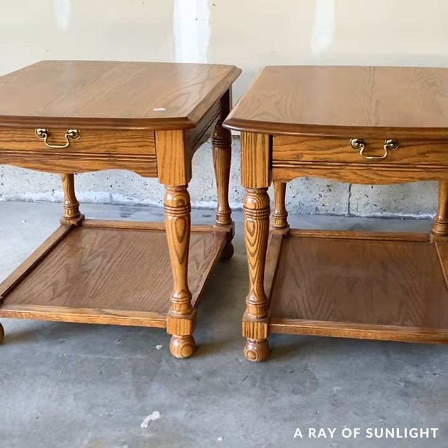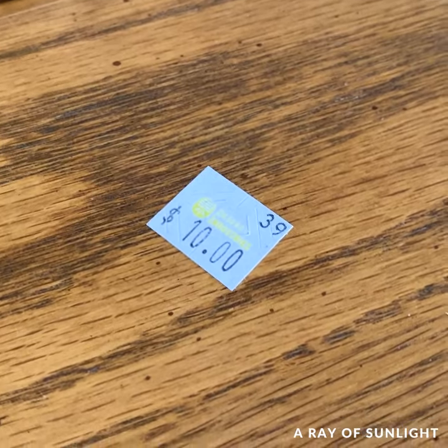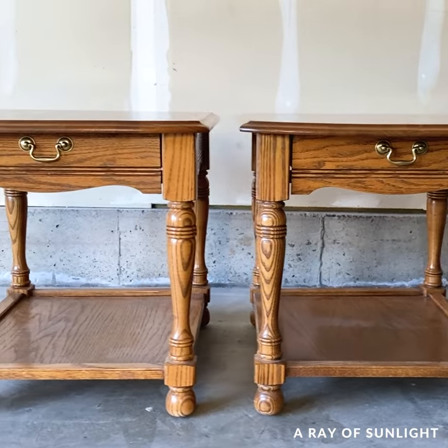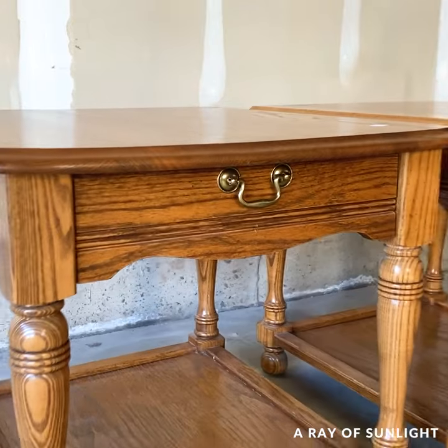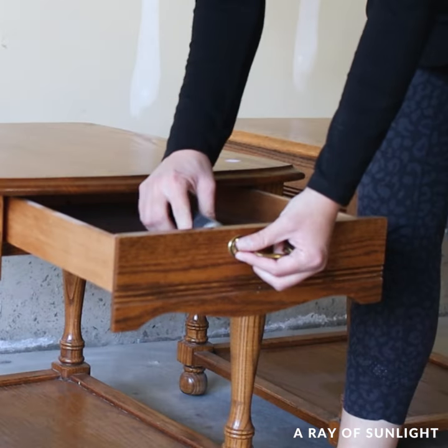We picked up these oak end tables from our thrift store for only $10 each. They were in great condition, but they're outdated and need some love. I removed the old, outdated hardware, and then I cleaned the tables really well.